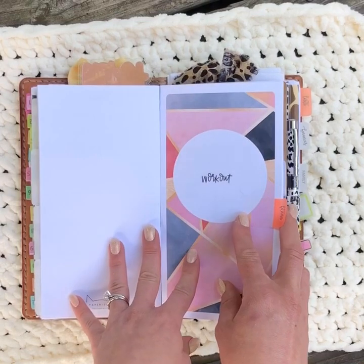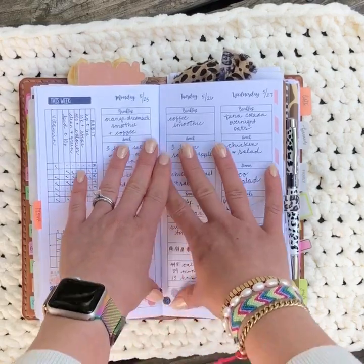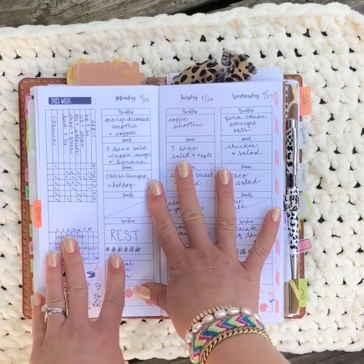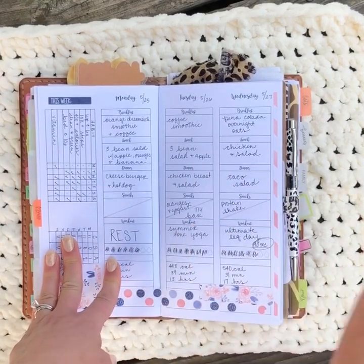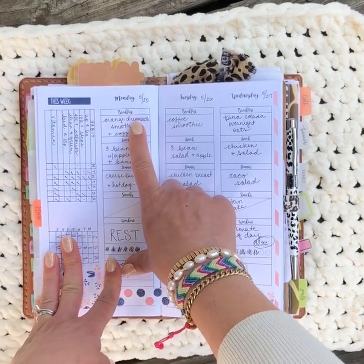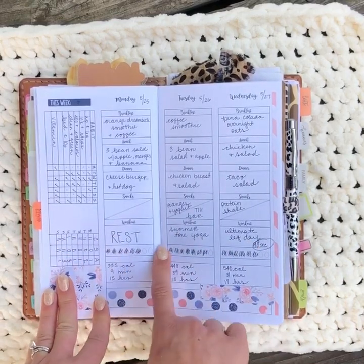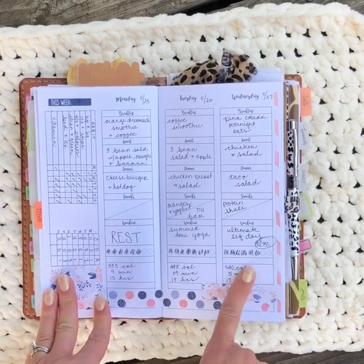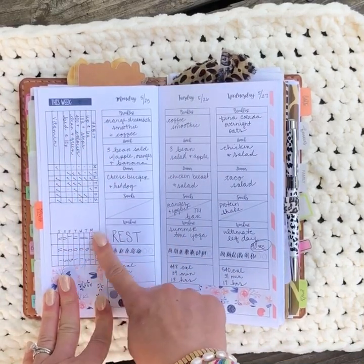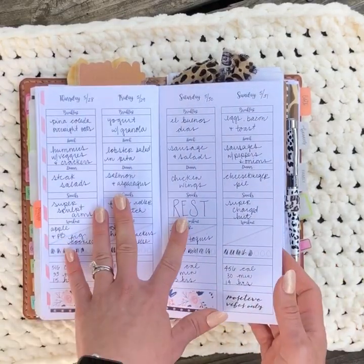The workout tracker is from Annie Plans. I started using it last week — I'm doing the Tone It Up Summer Tone Up program, which is a six-week program, and last week was the third week. I keep a journal of what I have for breakfast, lunch, dinner, and snacks, plus what the workout was for the day. I track my water, my ring count, wellness habits, and food intake.